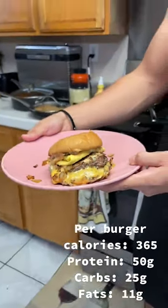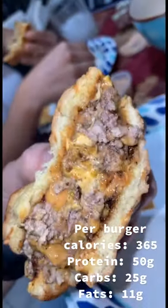Tasty, low calorie, high protein double cheeseburgers. These motherfuckers definitely want me to stay on track with my diet. Dude, look how juicy that shit is. Come on.